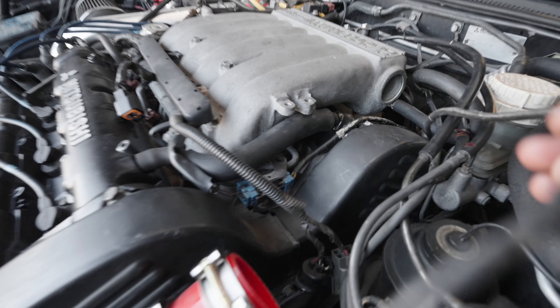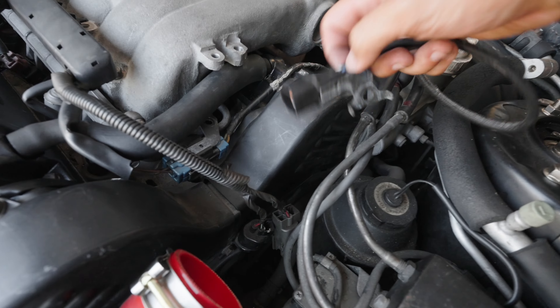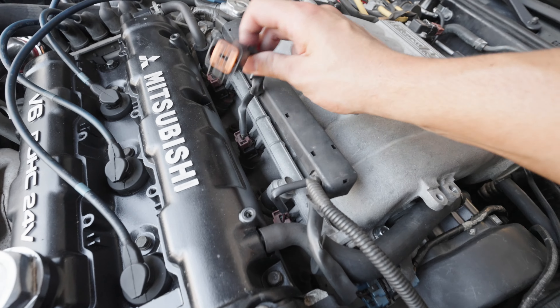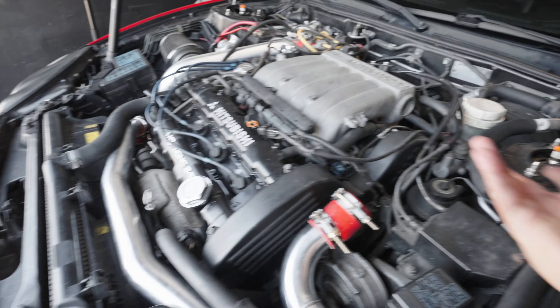We started to remove the sensor, but when we looked for where the other connection was, it was hidden from the bottom and it was not even connected. It is connected up here near the intake manifold — and all this time it has never been connected. That could be our problem.